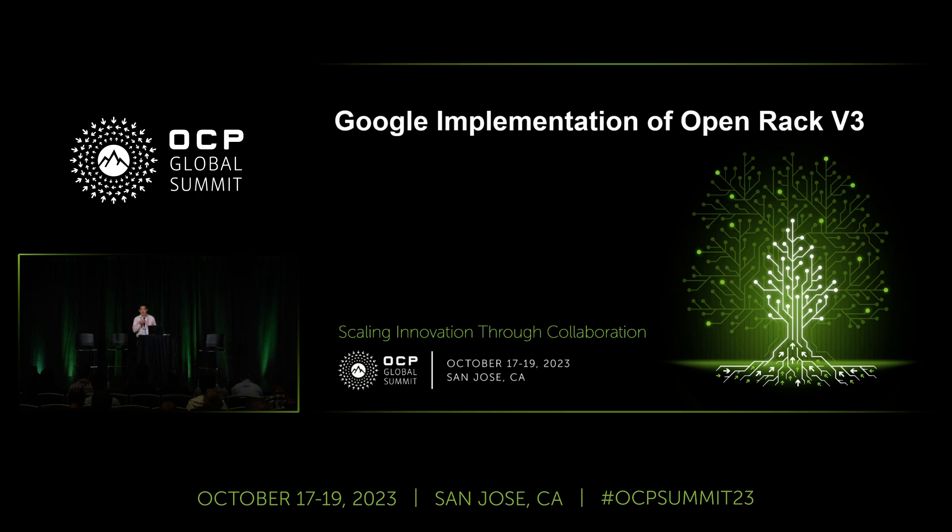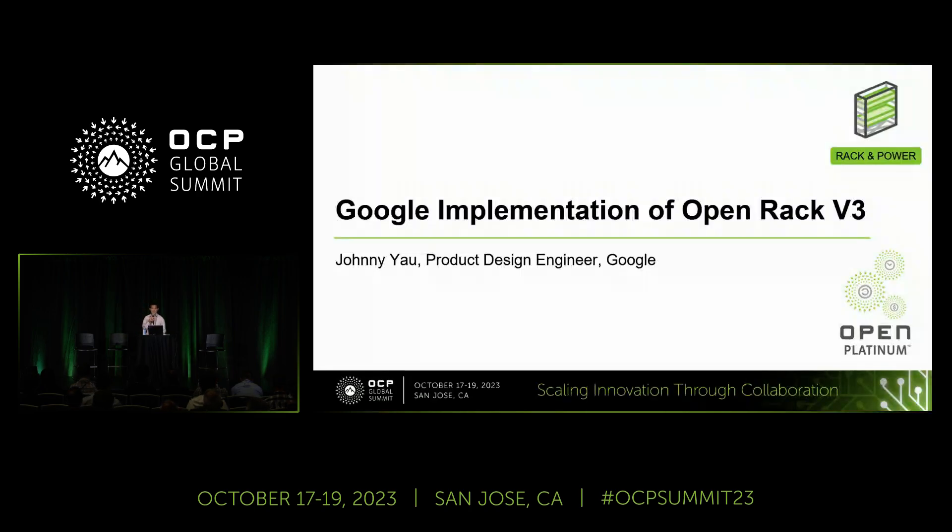It looks like we're ready to start. I'm Johnny Yao, a product design engineer at Google, and I'm here to present the Google implementation of ORV3.